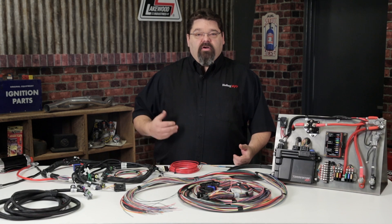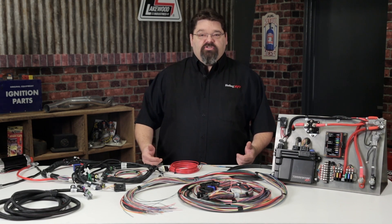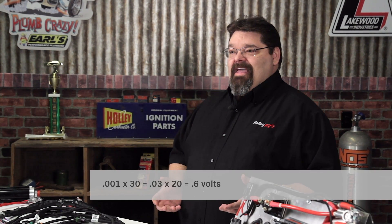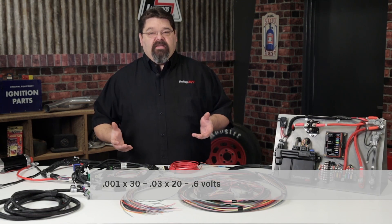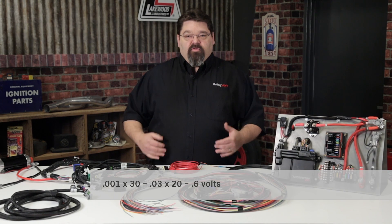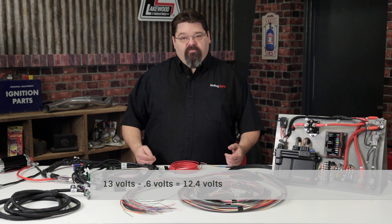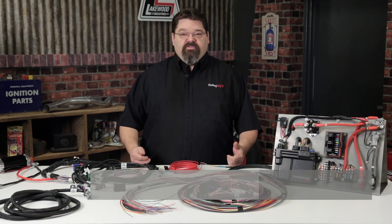For most applications, I wire fuel pumps with a 10 or 12-gauge wire, and sometimes larger. 10-gauge wire has a resistance value of about 0.001 ohms. Multiplied by our 30-foot circuit length, we end up with a total of 0.03 ohms. Times our 20-amp load, that gives us a voltage drop of 0.6 volts. With a 13-volt average, this results in 12.4 volts at the pump, which falls well within the manufacturer's requirements for proper pump operation.